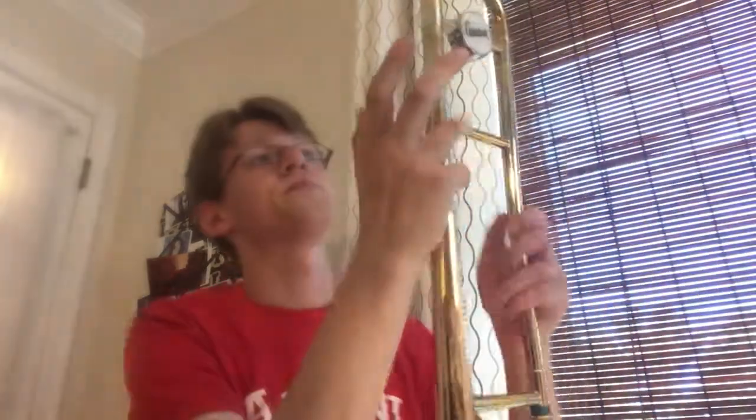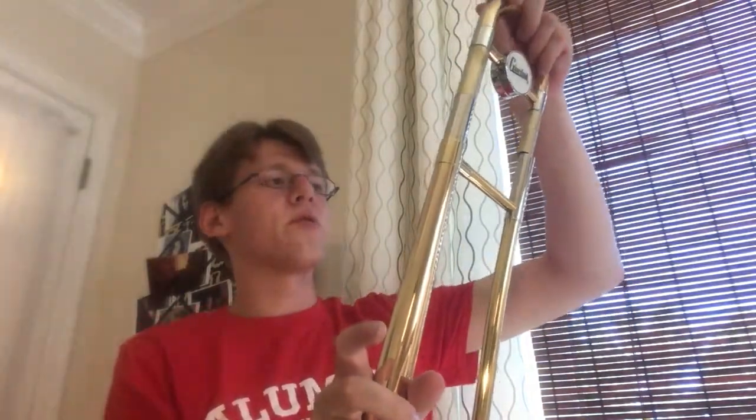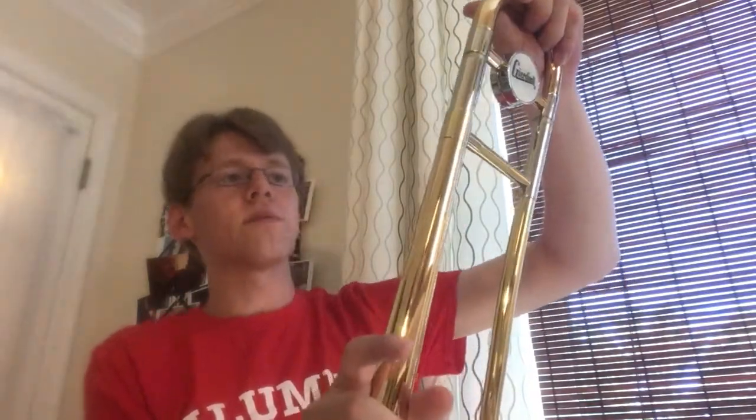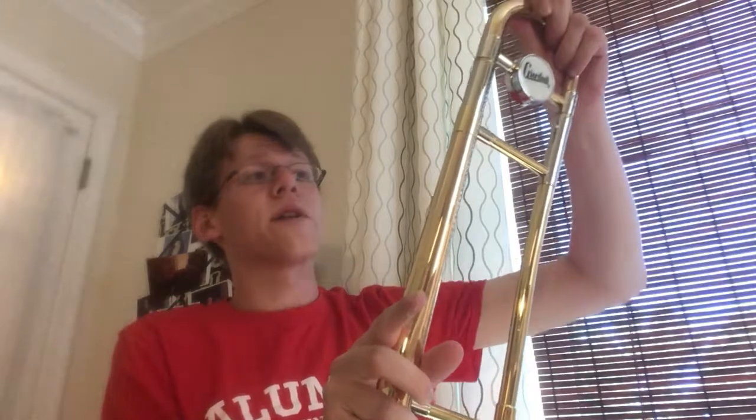All you have to do is take just a little bit of the slide grease — just dab your finger inside the case, take just a tiny bit, pull the slide out, and rub your finger with that little bit of slide grease on each side of the tuning slide. Then all you have to do is put it back in and move it back and forth a little bit to make sure it's moving nice and smoothly. You don't need to put too much on it, because that grease will just accumulate and get all over the rest of the instrument. Just make sure it's moving back and forth pretty easily.